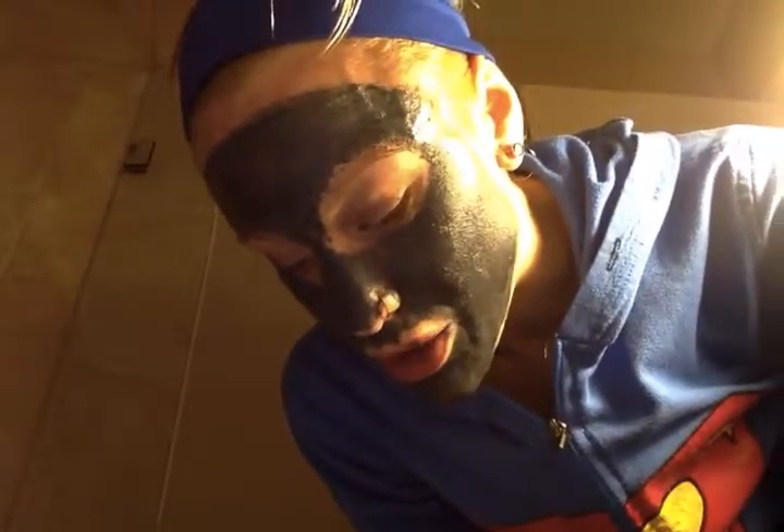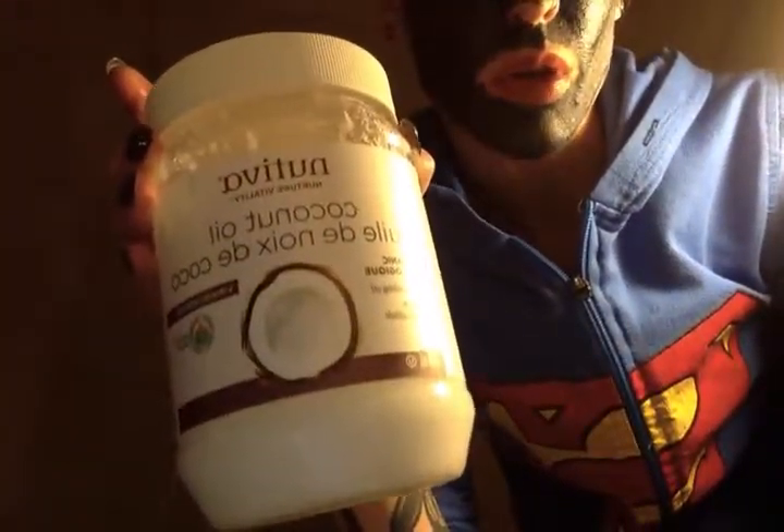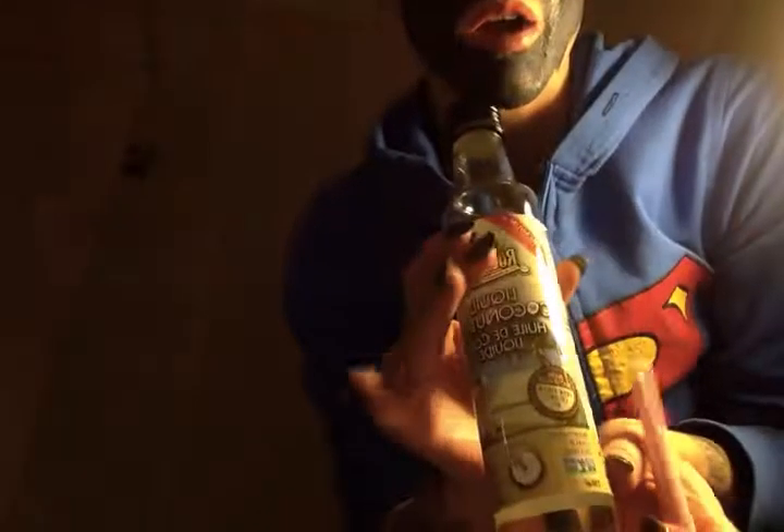So a couple of times a week I'll do this just as a facial routine. Every day though I will put on coconut oil — the cold-pressed coconut oil, liquid version — in my hair overnight before the morning that I'm going to wash it out. You have to wash it out, otherwise you're going to be left with a lot of grease.